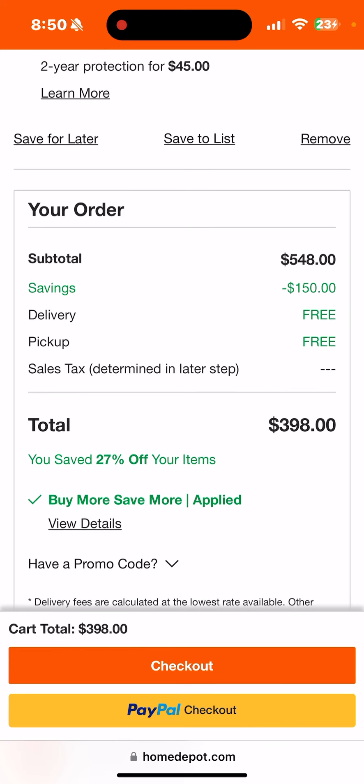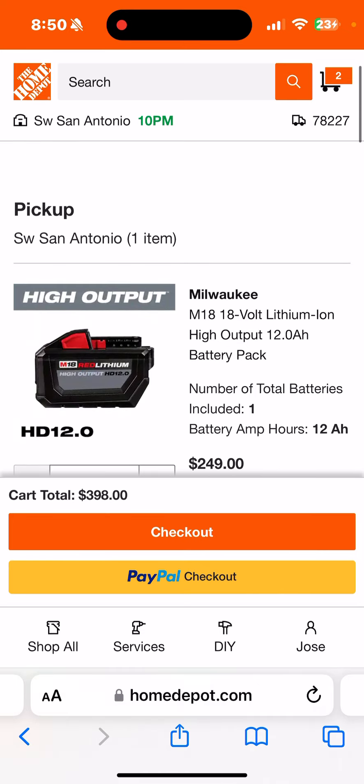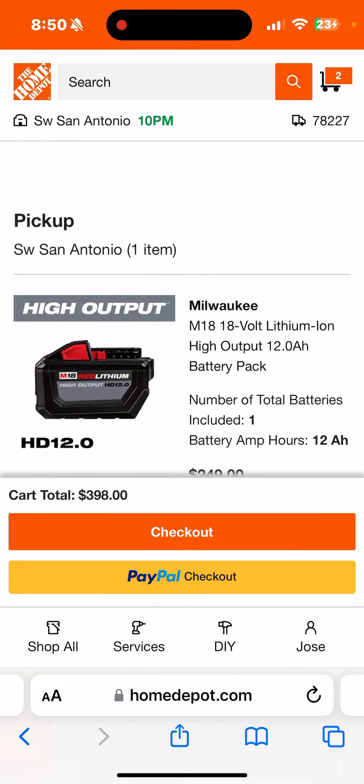I believe 30% off is the absolute highest discount you can get. Go ahead and play with that — I'll leave links in the description below. Keep your eyes open every day on this Buy More Save More, because I'm pretty sure we're going to have a double or triple day. Anyway, have at it — good luck!